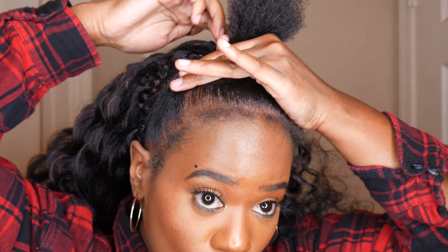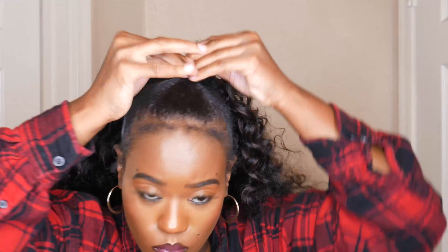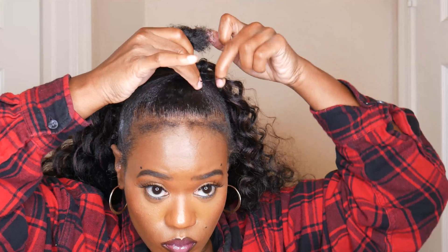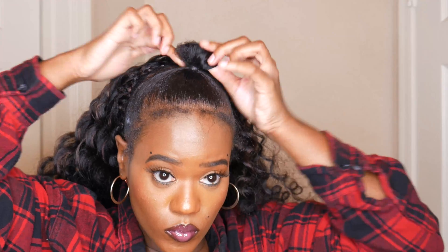Let me know in the comment section below how you feel about this quick and easy crochet hairstyle — you can never go wrong with an easy, quick hairstyle. I also think this would be even cuter with bantu knots in the front. I have done a crochet hairstyle where the front was actually bantu knots, and that's probably going to be my next video.